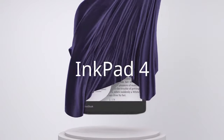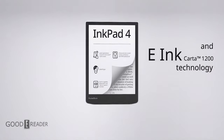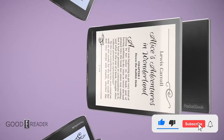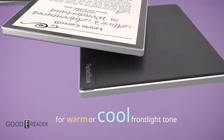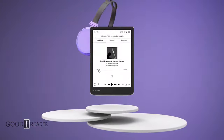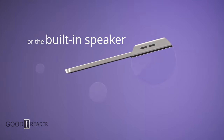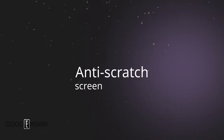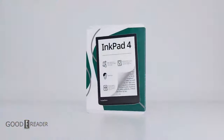The PocketBook InkPad line is one of the most balanced and attractive e-reader lines in the market. The entire line consists of nine devices — a few generations shy of even the Kindle Basic. What makes it so good is that it's balanced: it has just enough specs to make it usable in any situation, some bonuses like apps, it looks gorgeous with tactile buttons and a flush screen. Let's dive in and see what the InkPad 4 is all about.